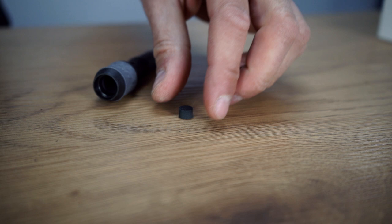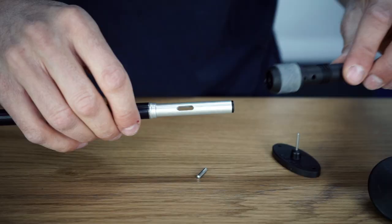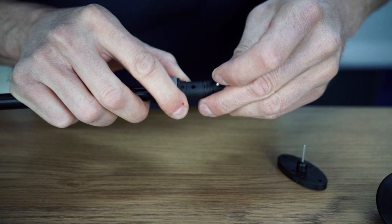On the new tip you will find also those small elastomer anti-shock elements. Easily put it into the tip and put it back on your pole.